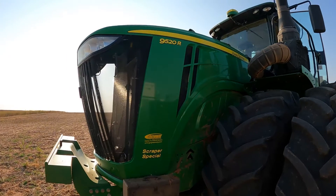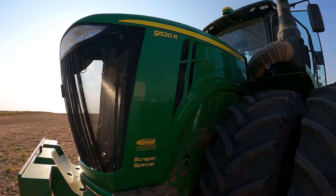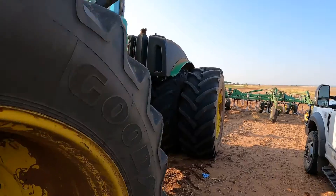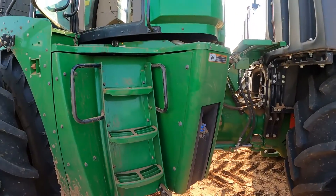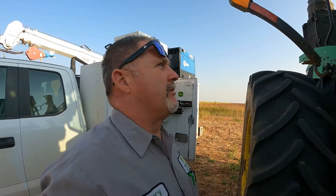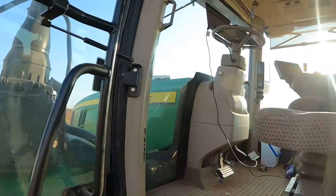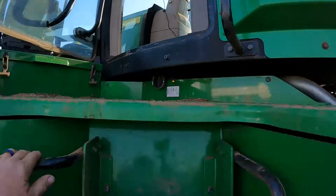We're out here on the 9520R with the DPF codes — diesel particulate filter codes. We have a code of ECU 3251.04, which is saying that we have a differential pressure that is much lower than is even possible on the DPF. I've got a live connection made here with Service Advisor.